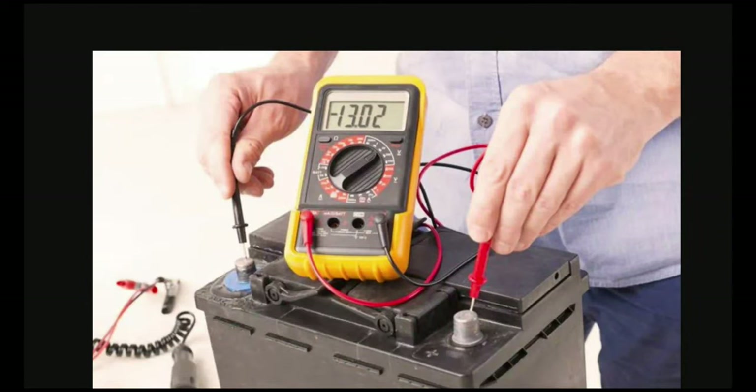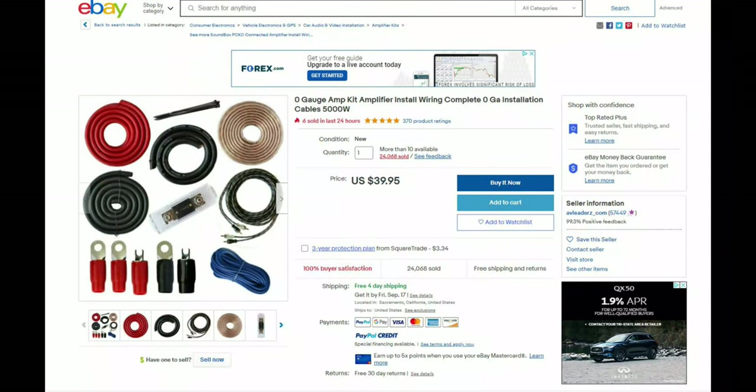Now you've got the best batteries installed in your system — but that doesn't mean you won't have any more voltage issues or dimming. Now that you've got the best batteries, it's time to upgrade your wiring, because there are many other factors that affect voltage. A lot of people tend to go with the cheapest wires they can find off eBay or Amazon.